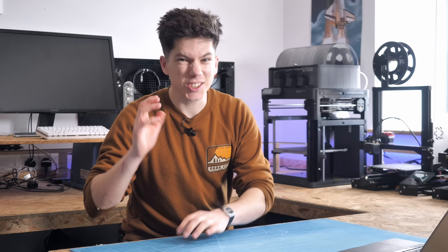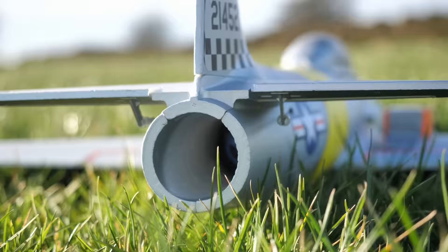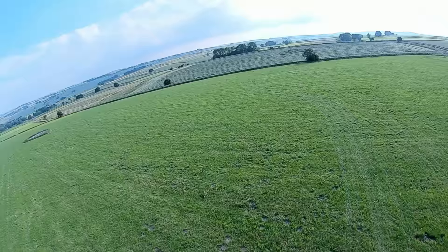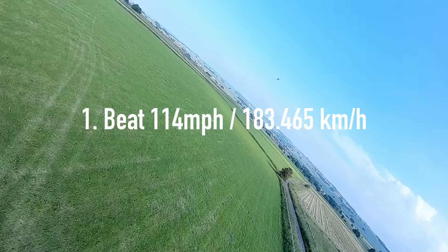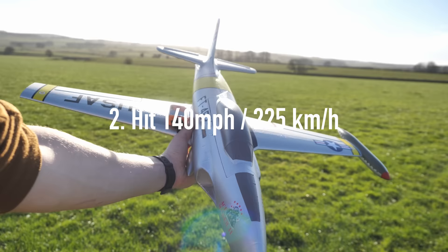So why did I think that this plane had that potential? Well, first of all, it's very small and lightweight, and also very aerodynamic, so through making it much more powerful, it should be able to reach some higher speeds. I've never successfully flown a plane faster than 114 miles an hour, so my goals for this project would be twofold. One, I wanted to set a new personal airspeed record of over 114 miles an hour, and two, I wanted to make this plane the fastest foam jet in the world. This is quite an ambitious project.